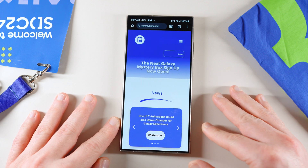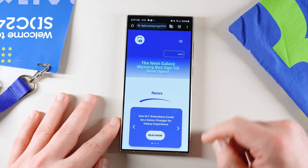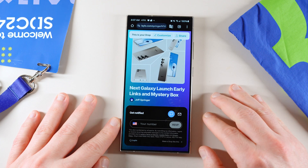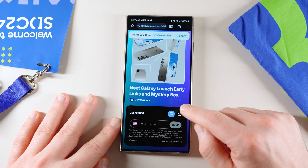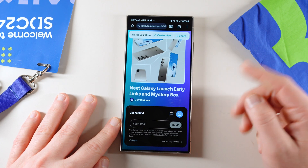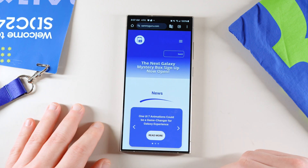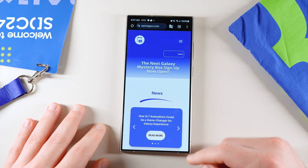If you're in the U.S., you can also get a free mystery box, a free case cleaning kit, and a desktop phone stand if you purchase the next Galaxy smartphone in January 2025. Just put in your phone number, email, or both, and we will send them out for free. We don't charge you shipping or anything like that — we cover all the cost of the products and the shipping.